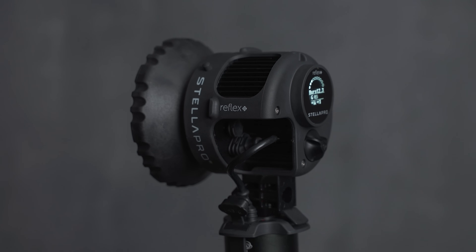In front of me here, I have Stella Pro's brand new Reflex S light. Not only is this the brightest battery powered LED light I have ever seen in my entire life, but it can also do this.